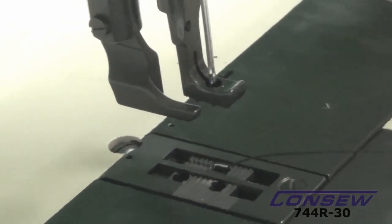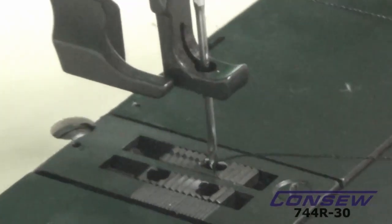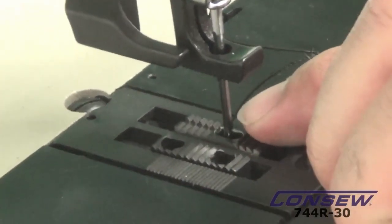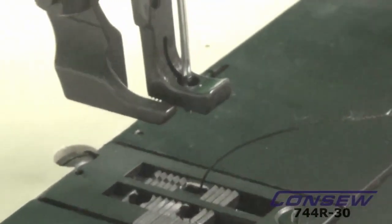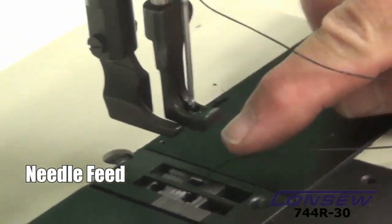Now we're going to focus on the needle itself. As the feed dog comes back up, you'll notice the needle goes down through the feed dog. The needle is going to travel with the feed dog as it goes back. So now we've got what is called a needle feed, which gives us both top and bottom feed.